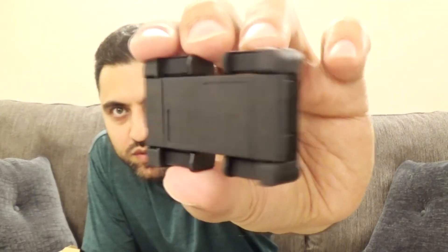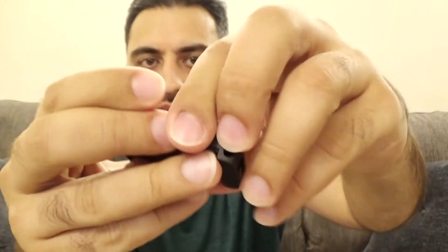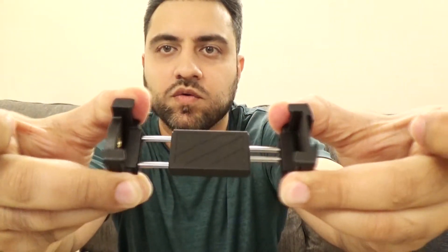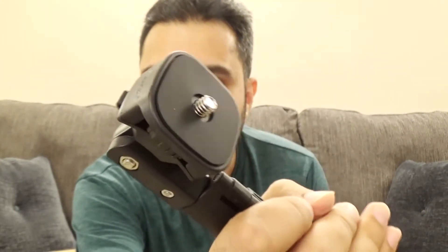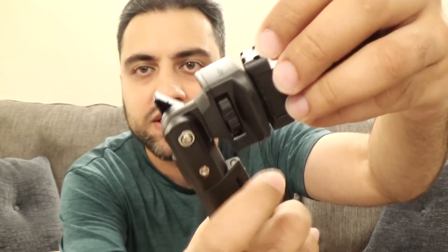And then you've got this thing which I believe is the mount for your cell phone. If you look here it has some hinges at the ends. It probably bends out — yeah, you can open it up like this and pull it along here in order to put your cell phones in. And of course this is going to be the piece that screws onto the tripod. So this is the top piece of the tripod here. As you can see you can screw directly, like a camera, right onto there if you want to. And of course if you want to do your cell phone you've got the option of putting this on.